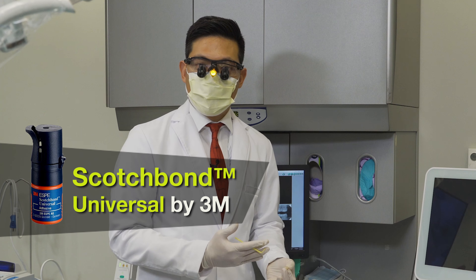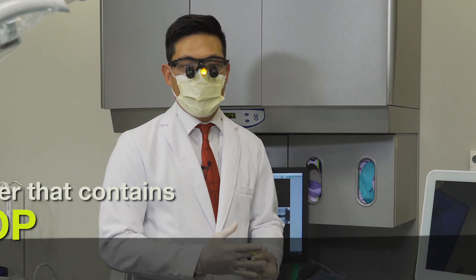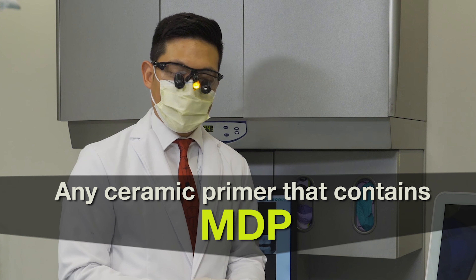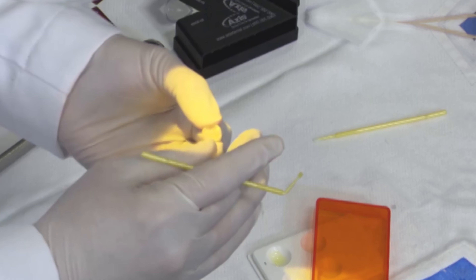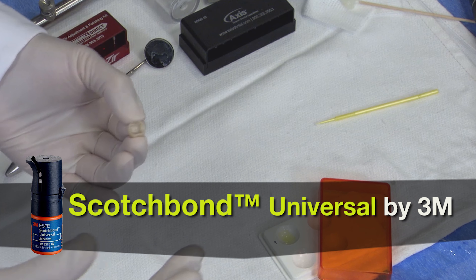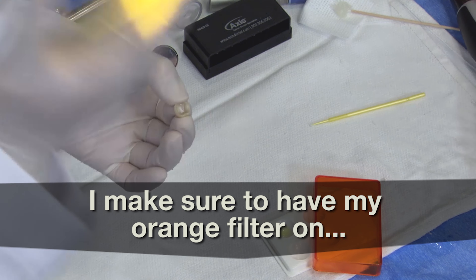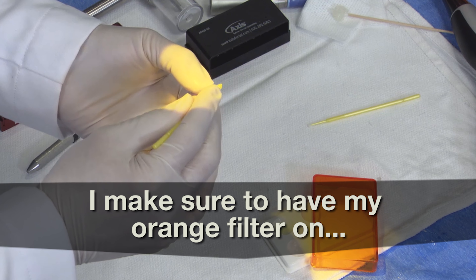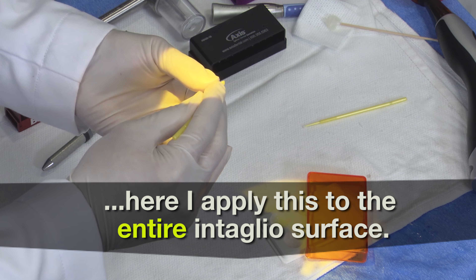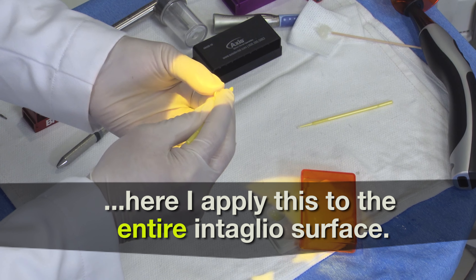In this case, I'm using a universal bonding agent. Several of the universal bonding agents also contain MDP, so any ceramic primer that contains MDP is the key when bonding zirconia. Because I'm using a universal bonding agent, the bonding agent also contains some methacrylate and light-sensitive monomers within it. So I make sure that I have my orange filter on, and here I apply it to the entire intaglial surface, because we certainly want that MDP primer to come into contact with the entire restoration.